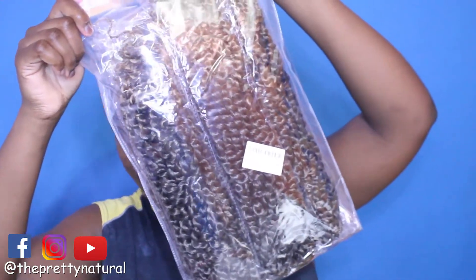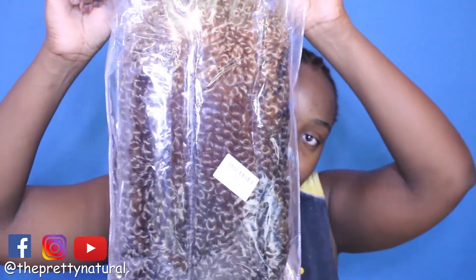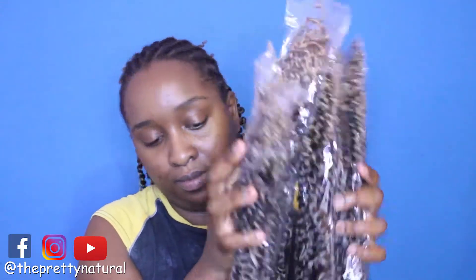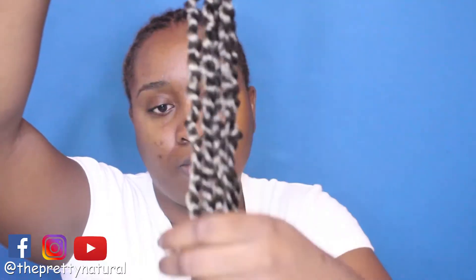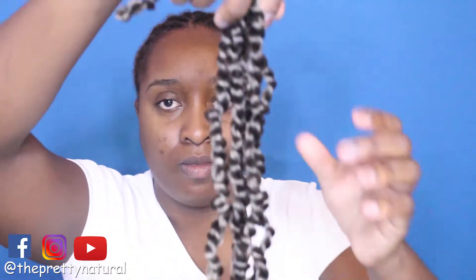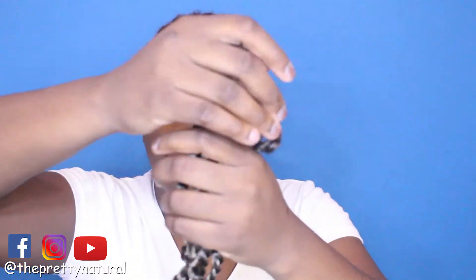I'm using a pack of hair that I got on Amazon. The pack comes with 8 single packets, and each single packet has about 8 twists in it.